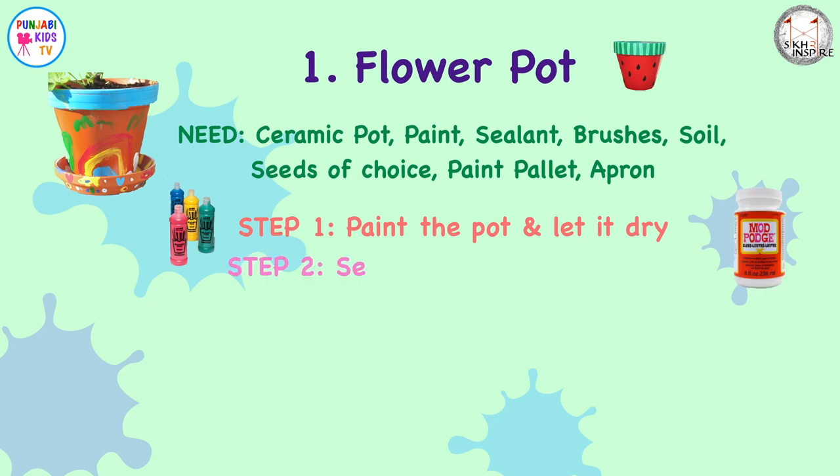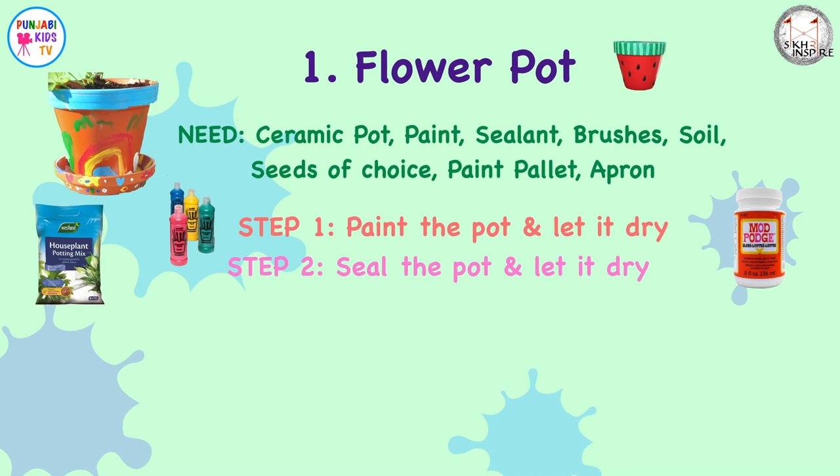Step two: seal the pot and let it dry. I used Mod Podge, which is available from most craft shops. It's non-toxic and will make your pot waterproof. Step three: fill with soil and seeds of whatever you choose to grow. The best thing is you don't have to just grow flowers — you can plant things that are edible, like cress, and then talk to the kids about healthy eating.